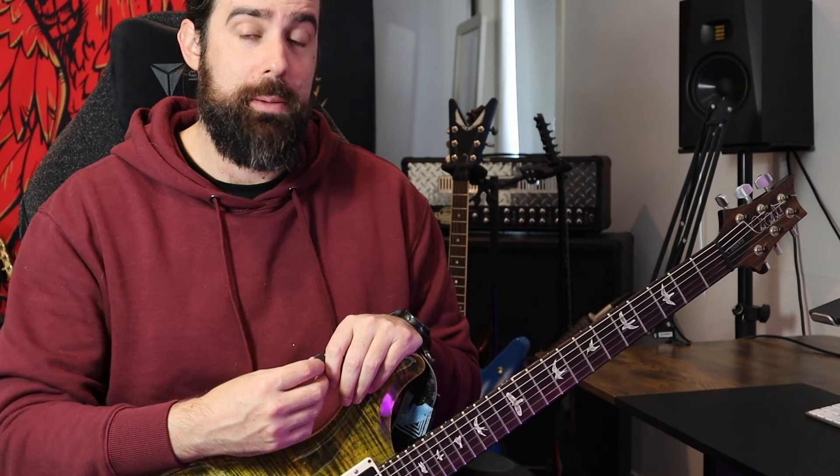Hey guys, welcome to my channel. Today we're going to talk about some super important things that you need to get stuck into before you even start to think about approaching sweep picking on the guitar. I've taught a stack of players, particularly metal players, how to sweep pick. If you want to deep dive into the technical side and the speed building side, I have two videos on my channel: the five biggest mistakes that people make with sweep picking, and the secret to unlocking speed with sweep picking on the guitar.